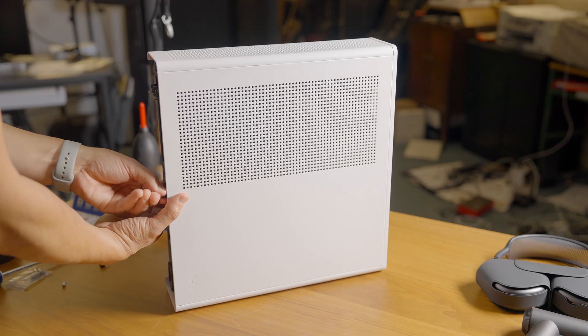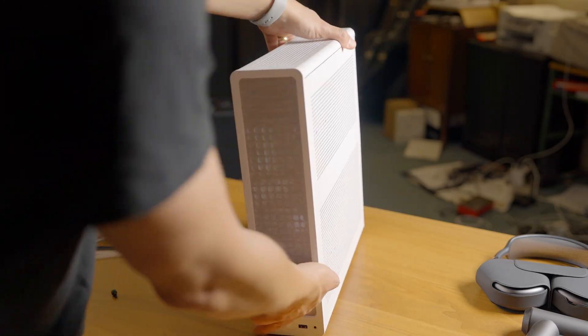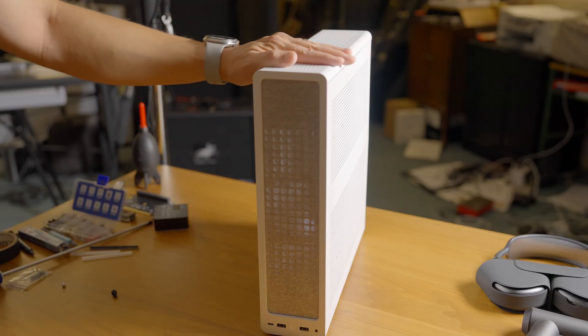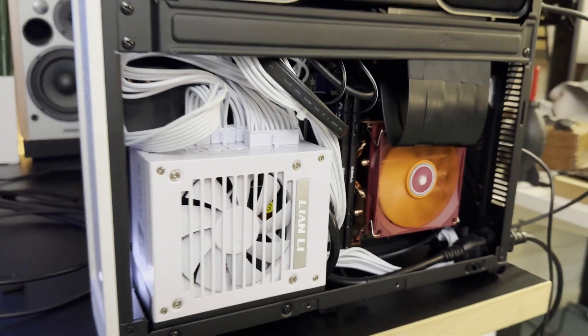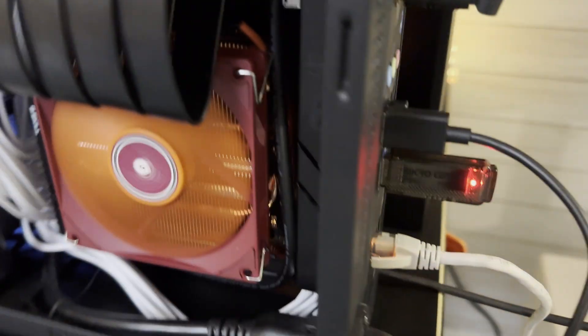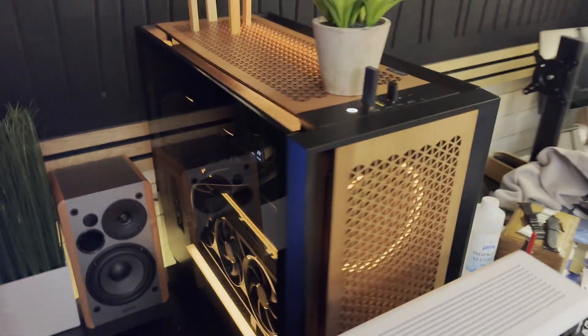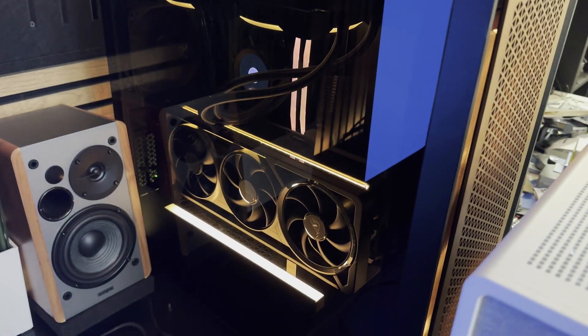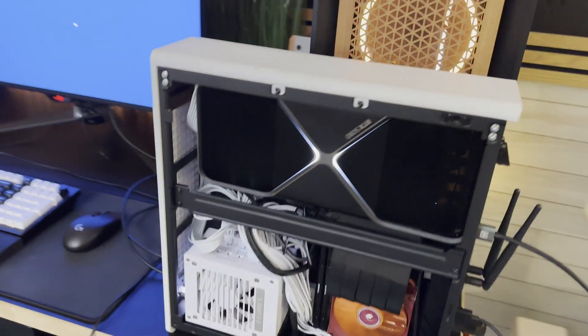Everything is nice and tight inside with no wiggle room — the back looks good too. The dual fans help keep air pressure high against the graphics card. Button everything up, get both side panels back on. This isn't a glass panel build, but it looks like a nice console. With the system running, it's installing Windows 11 — you load it on a USB thumb drive and create the ISO that way. Look how small this is compared to my normal PC, which has a 5090 and is ginormously huge.